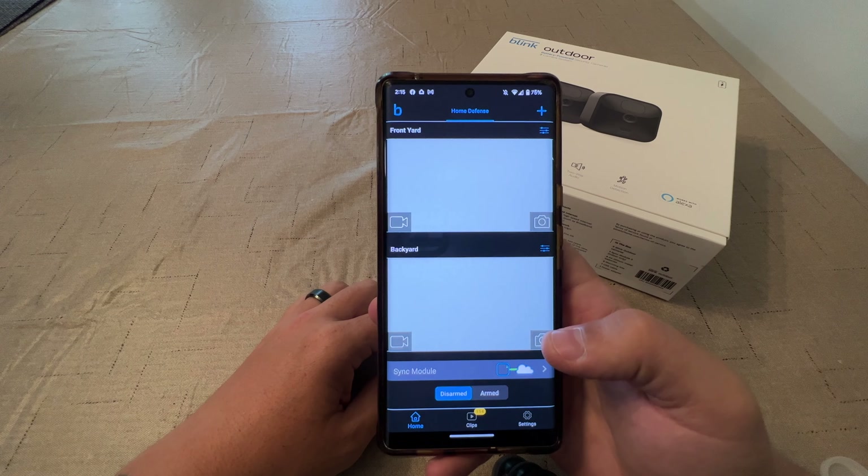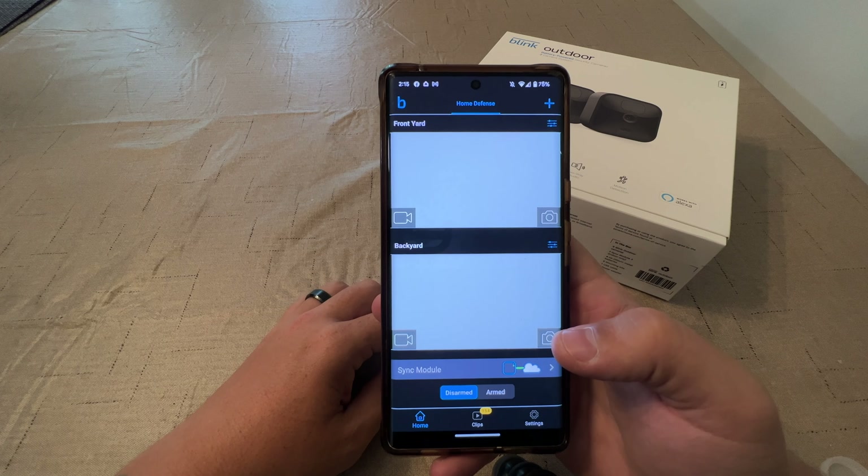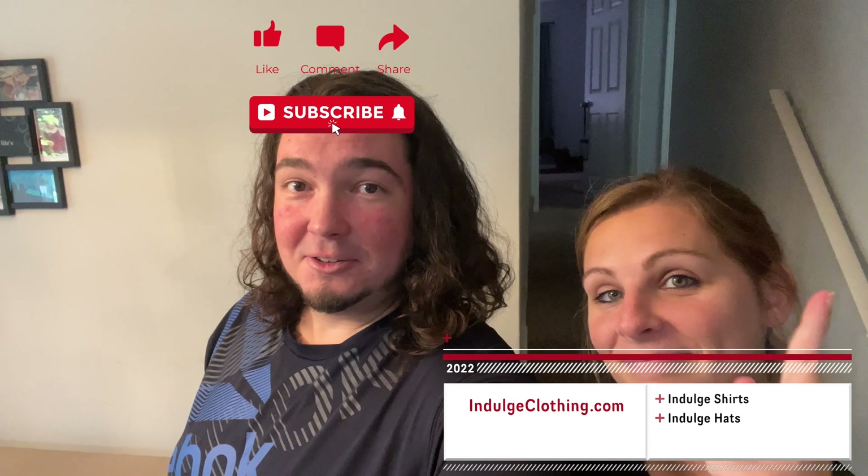That will really do it for the Blink Outdoor battery powered security camera setup. That was pretty easy. So that is the setup process for the Blink battery powered security cameras. If you're an Amazon person, these are definitely more of the cameras to get — completely wireless, battery powered, pretty easy setup through the phone, and you can place them anywhere that your module will reach. We put this module right in the middle of where the front and back cameras are. I'll have this exact model linked down below in the description. Click like, click subscribe, indulge in your life at indulgeclothing.com for the merch.